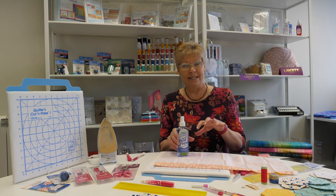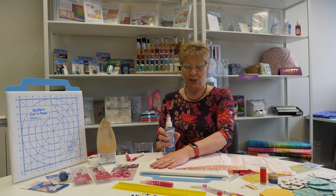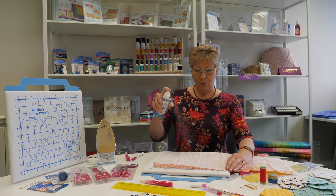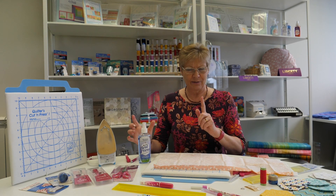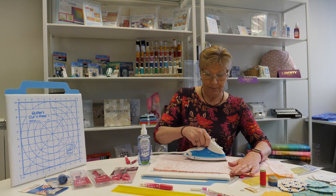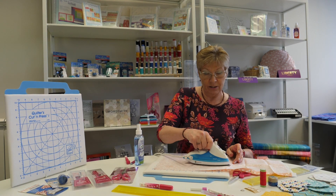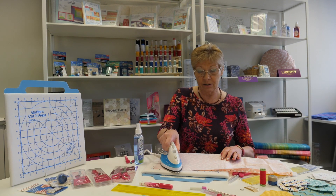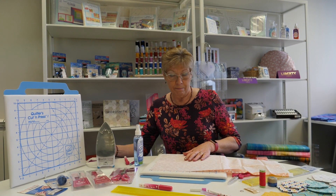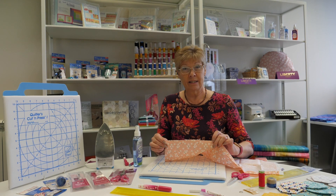I absolutely love and use lots of this Best Press spray. It's a starch alternative but it doesn't leave any white residue like normal starch does, and it comes in different scents which means you can choose the one you like best. We start by just gently spraying the fabric all over — you don't need a huge amount and the bottle lasts for ages. With a nice hot iron we just press, and the advantage is that it makes your fabric a little bit crisper when you come to sew it, easier to sew, but doesn't make it stiff, doesn't leave any residue or nasty marks, and even really bad creases — as you can see — are gone.